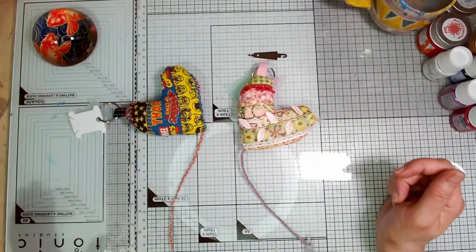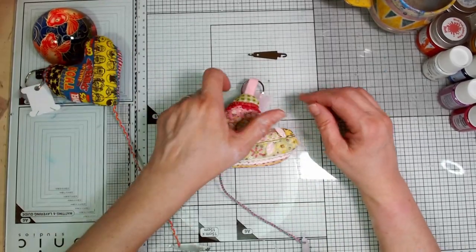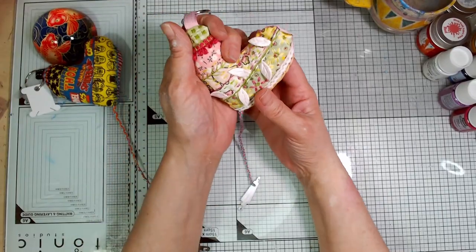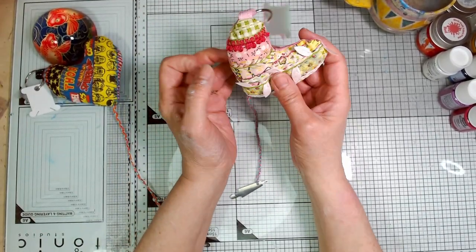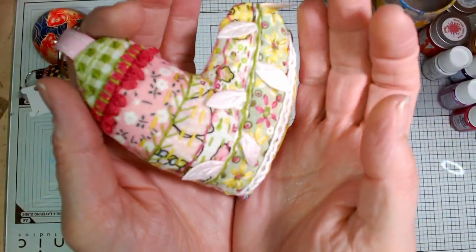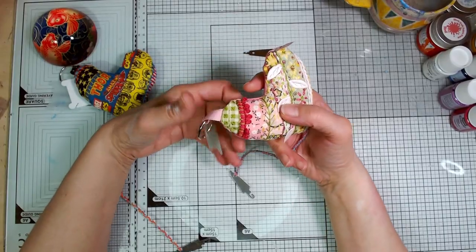This is what I came up with — two very different examples of this idea. The idea is that you've got this little heart shape which you can use as a pincushion. It's got lots of slow stitching on and you could do an awful lot more slow stitching on it than this. I've put these samples together quite quickly.